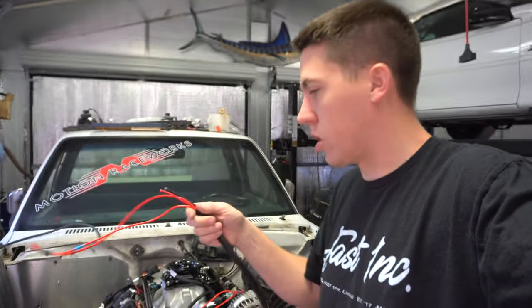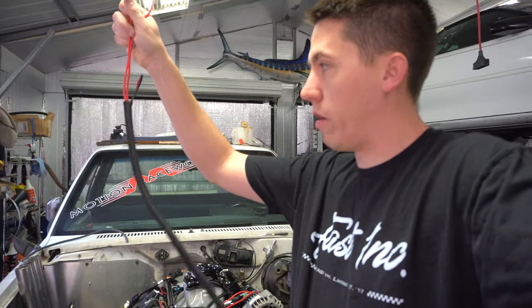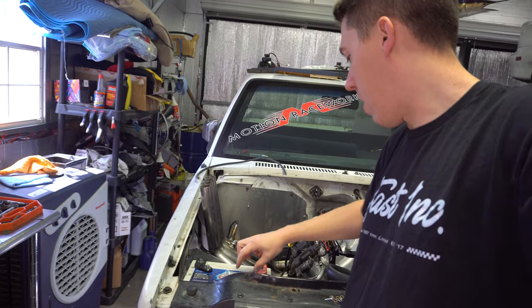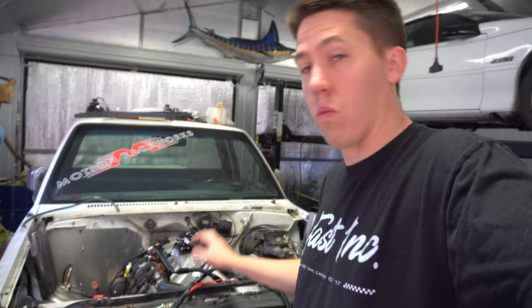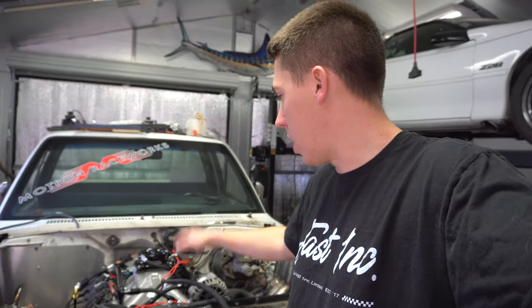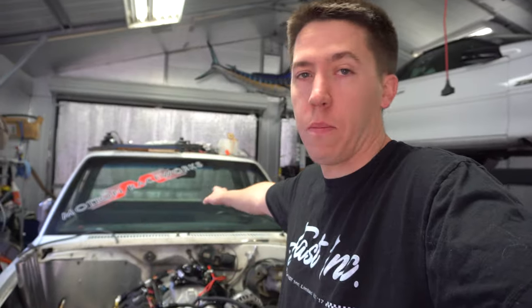I started out this morning running a couple extra cables through the Holly harness that powers it - the one we looked at last time. I got wires to come up and then split out and come over here to the fans. There was some extra room in this loom so I might as well use it to keep everything clean. There are already going to be quite a few looms running along the frame rail, so I'll go ahead and get that, then mostly everything will be finished up here as far as getting wires in position. Then I can run some wires to the back of the truck for the trans cooler.